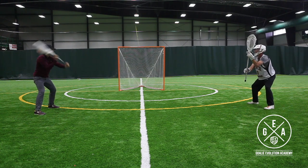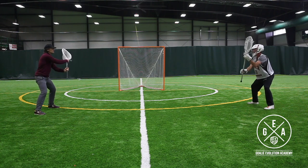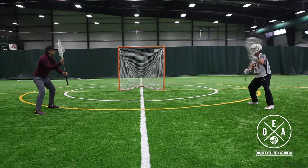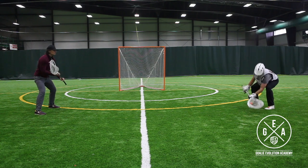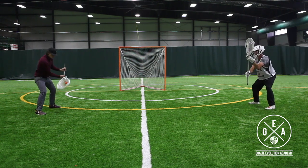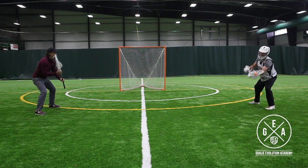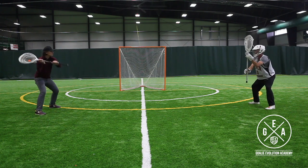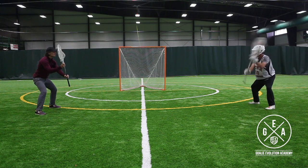Next, keeping our hands flat — you'll see in all the saves we're doing, we're going stick side high, off stick side high, stick side hip, off stick hip, and stick side low, off stick low. On all those saves we want to try to keep our hands on the same plane. We don't want our top hand getting in front of our bottom hand — we can get jammed up and our butt end can get caught in the net. And we don't want our bottom hand to get out in front of our top hand because then we're saving it too close to our body.